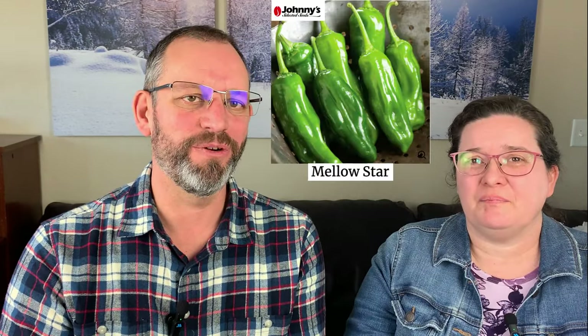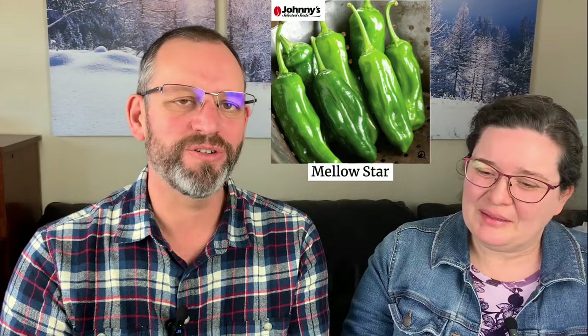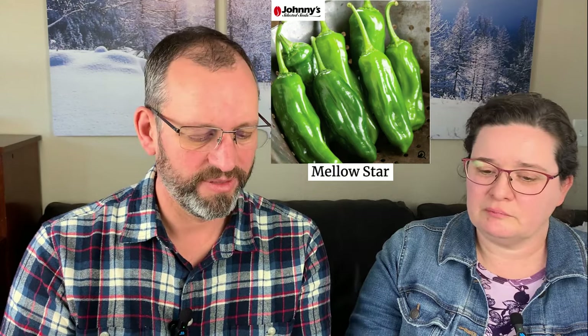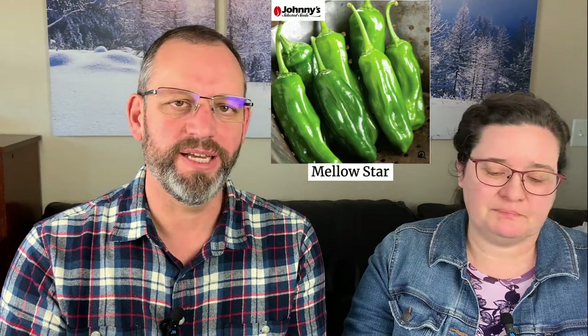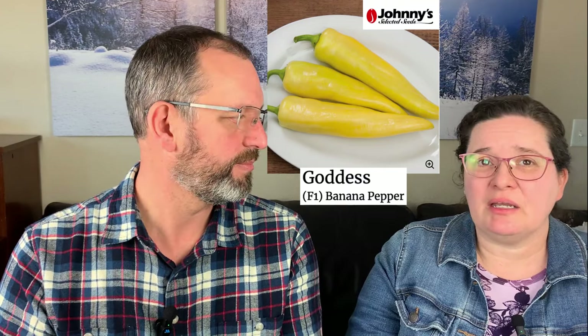Now let's switch continents to Shishito peppers — a very popular Asian type. If you've never tried shishitos, you should. They're quickly becoming one of the more popular foodie-type things. This year we're trying the Mellow Star variety. A lot of people like to pan-fry these with a little olive oil, blister them a bit, and eat them straight off the pan. There's really not much heat but the flavor is fantastic.